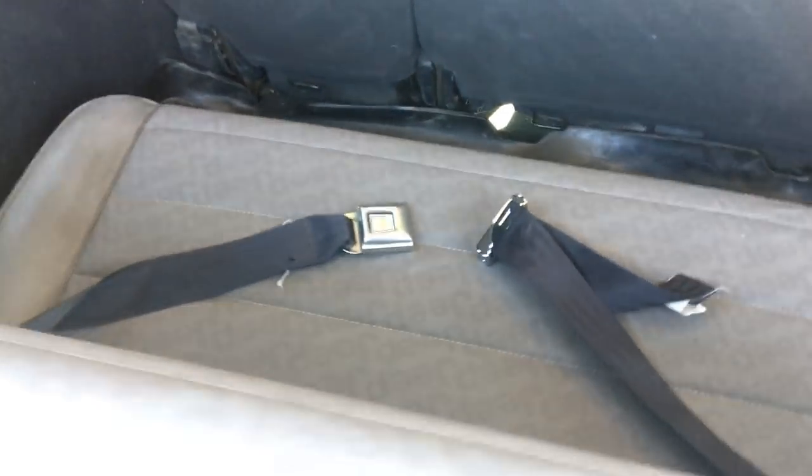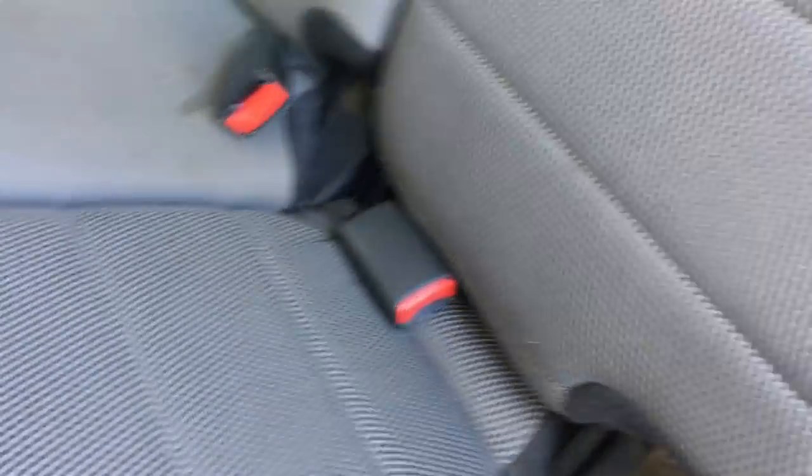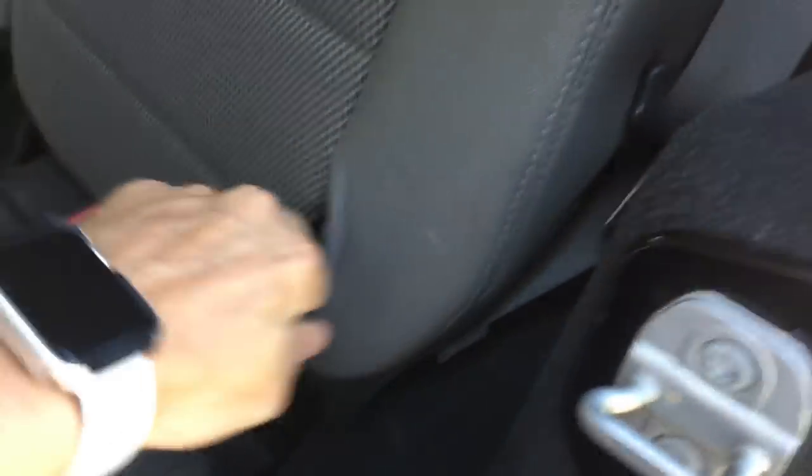I'll take the seat belt and run the other seat belt up here. So now you've got two seat belts ready to go and three rows. It also makes it really easy to fold this down and let kids climb in.